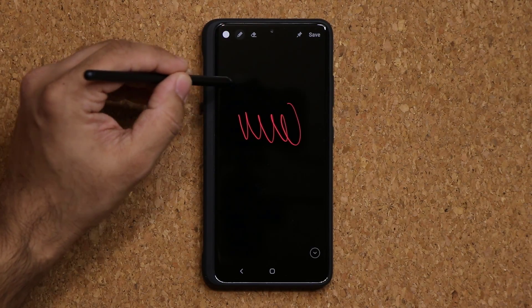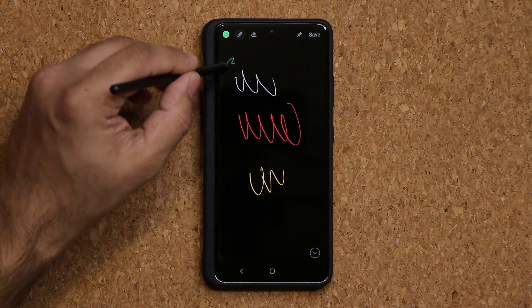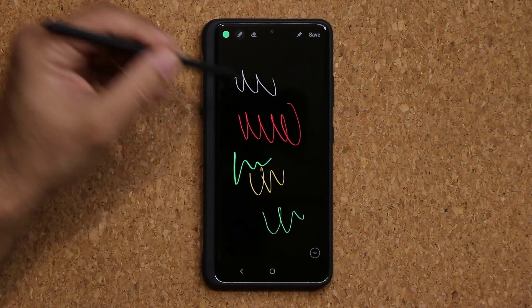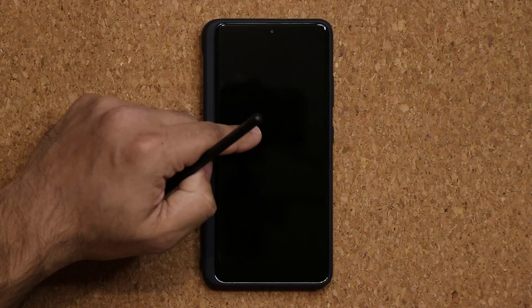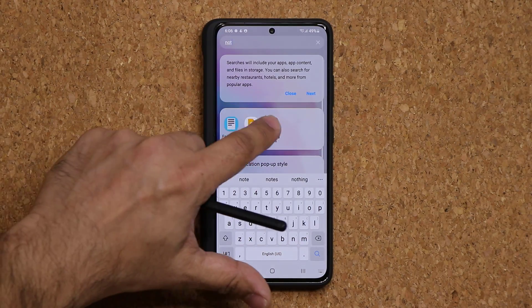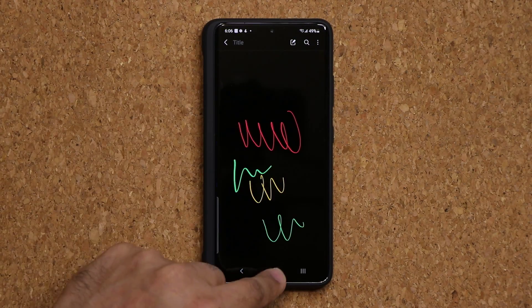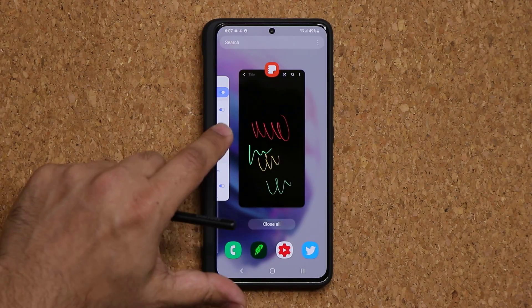You can change the color of the pen — white, yellow, or green, whatever you please. You can also change the pen size and use the eraser. Once you're done, you save the note and it gets saved into your Samsung Notes application. It's a great way to jot down notes without having to actually log into your phone. That's the Screen Off Memo.